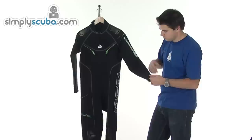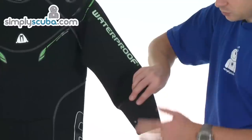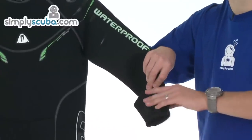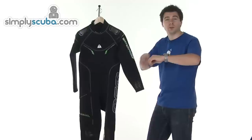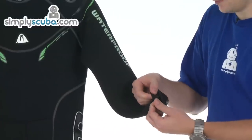On the wrist, you've got some more high-grip area finish. This spotted material gives grip around where you normally wear your dive computer, so it doesn't slip up or down. And then the wrists are finished with a rolled finish as well.